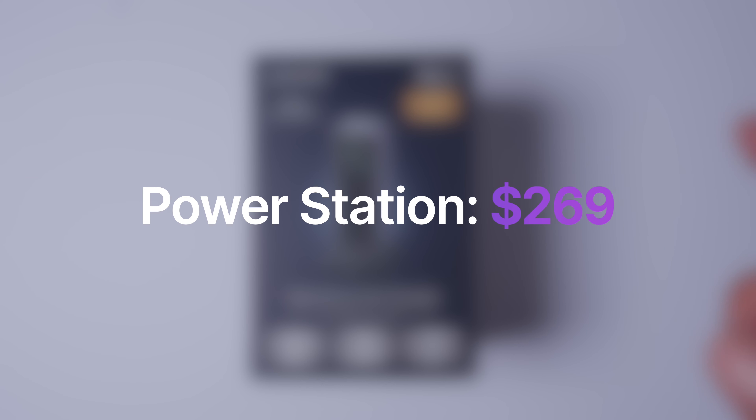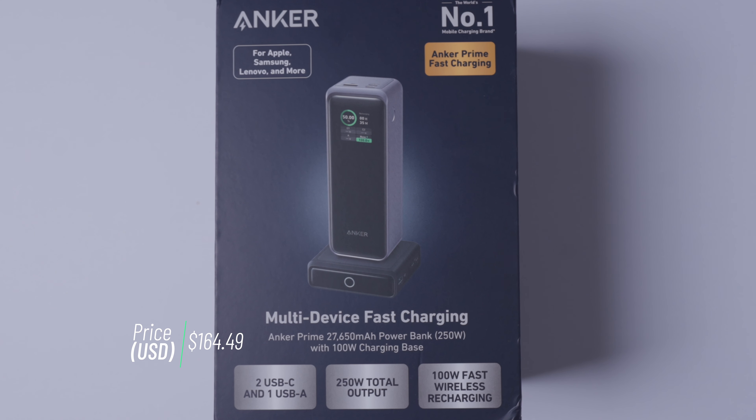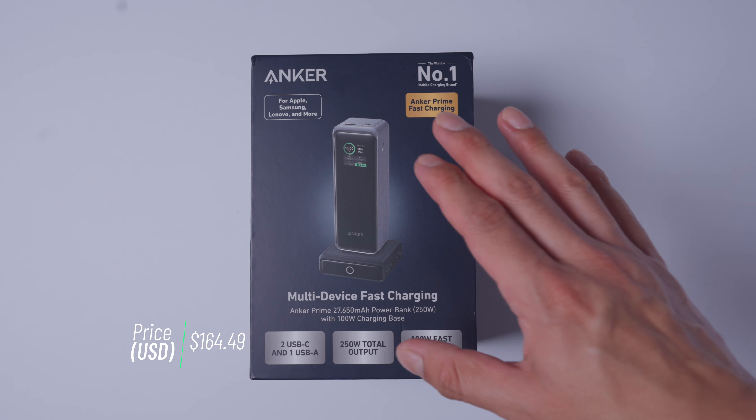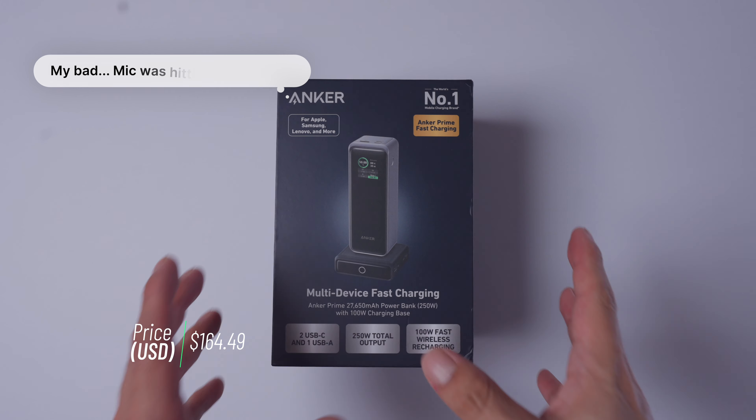The price for the power station is $269 on Amazon. The next Anker product we got is the Anker Prime 27,650 mAh power bank with 250 watts and a 100 watt charging base. This one's going to be a great addition to my desk setup with two USB-Cs and one USB-A with 250 watts of total output. What's great about this specifically is its portability.